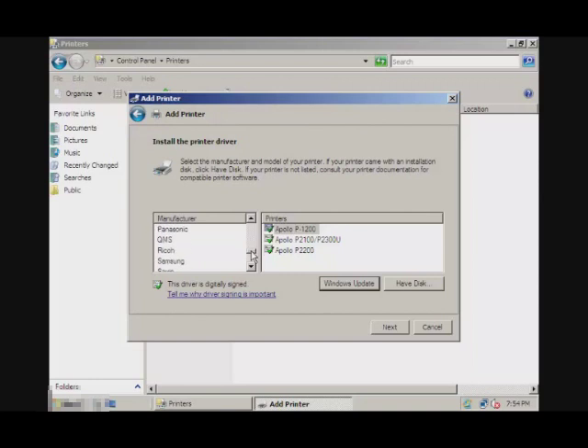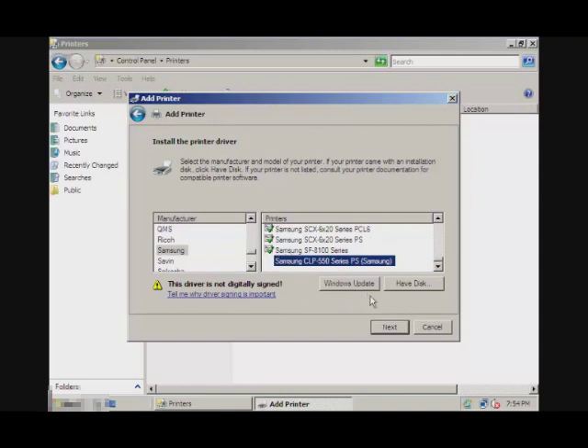Mine is a Sensum 550 Series. If your printer is not listed on this list, you can always update it, or if you have a disk, you can always choose it from your disk.